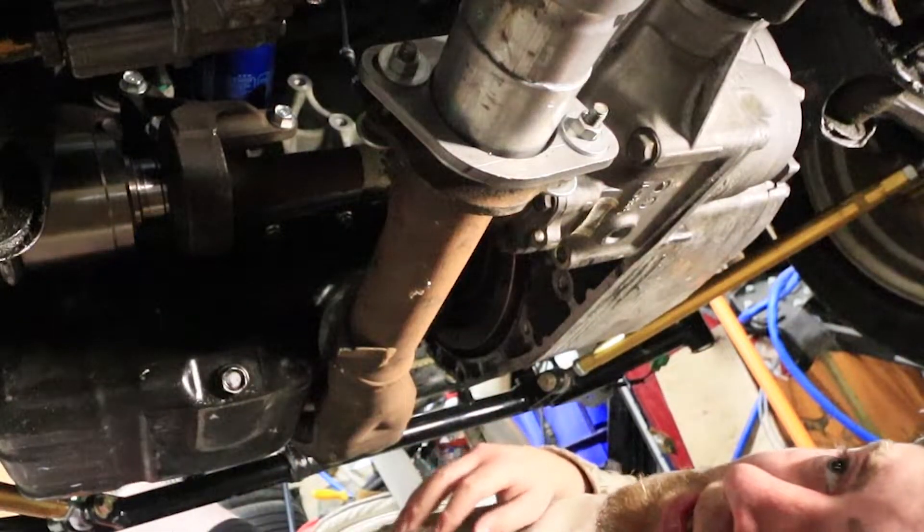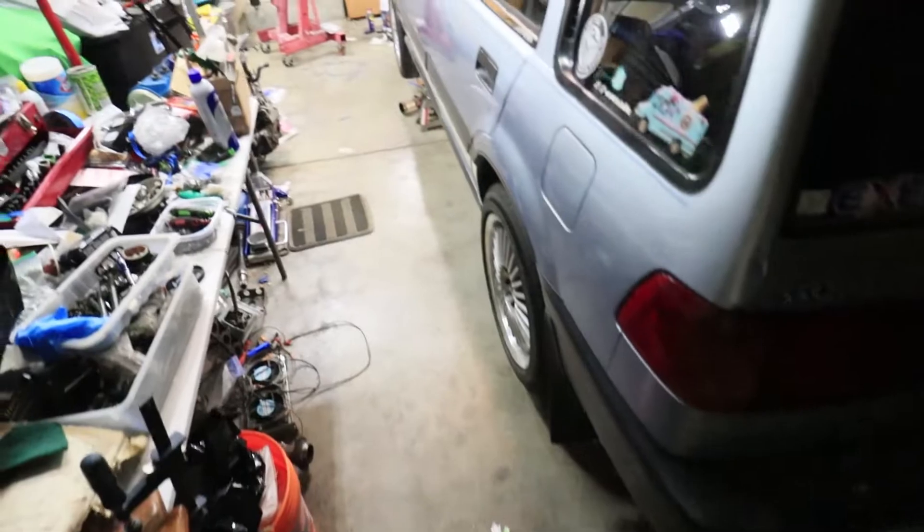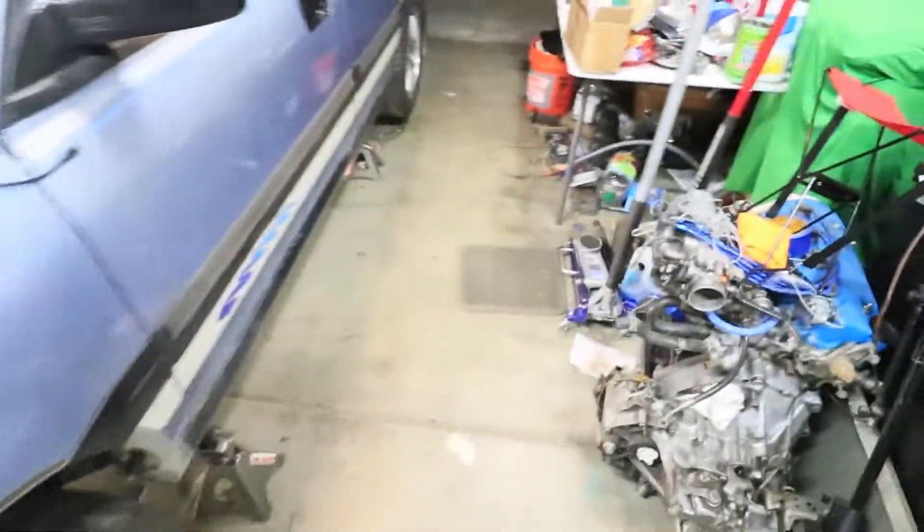Jeez, that thing is solid — that's a solid unit. You guys want to hear what it sounds like? I'm pretty stoked, this thing is definitely coming out the back and it's pretty quiet. It's definitely quieter than an open header, that's for damn sure. My neighbors must love me right now. I'm gonna go ahead and turn off the car and finish welding this thing up.